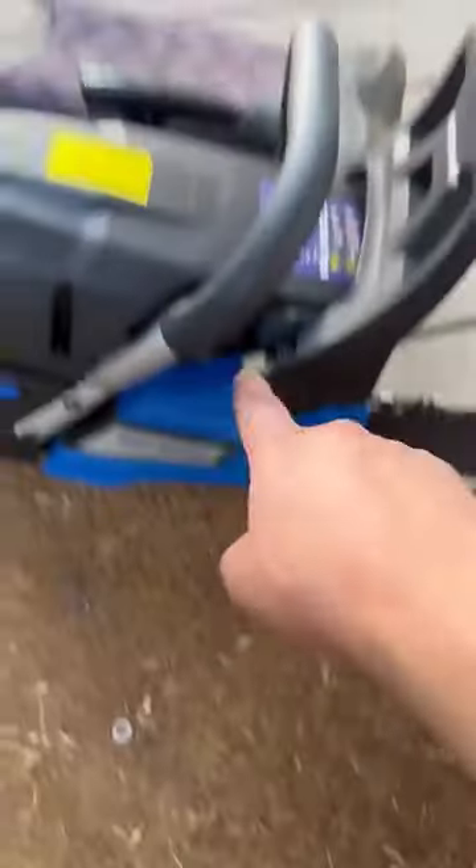What the heck? No way! Okay, so I got my chainsaw right here. It's built hard just like me.